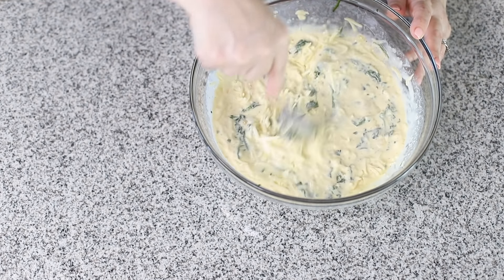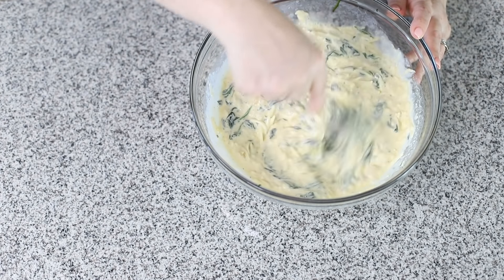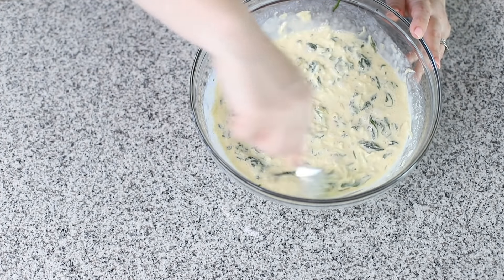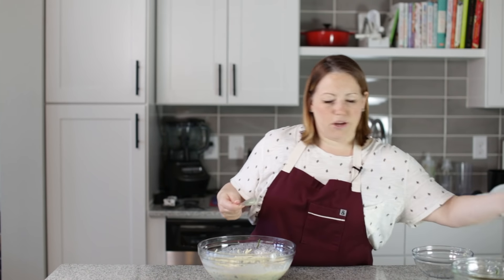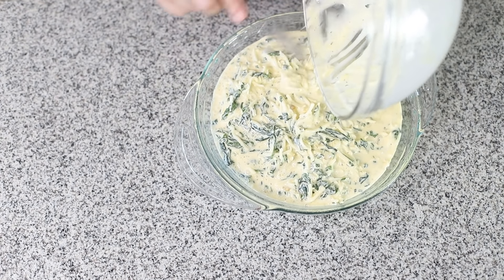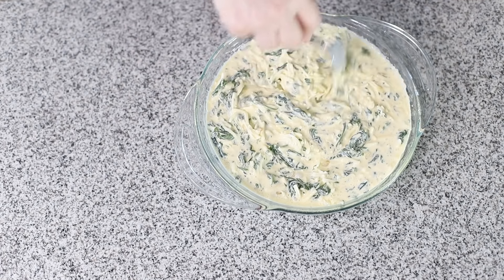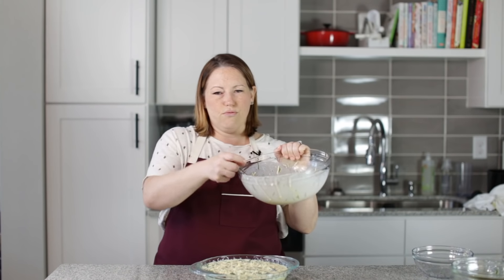I want to get all of that spinach distributed. This is going to bake in a 375 degree oven for about 35 to 40 minutes. I've got my greased pie plate here and we're just going to pour this in and spread it out evenly. And that is ready for the oven.